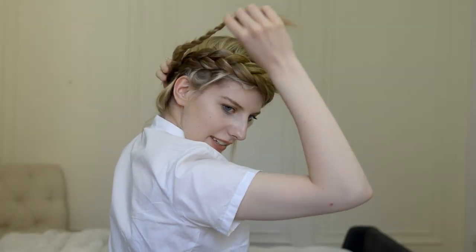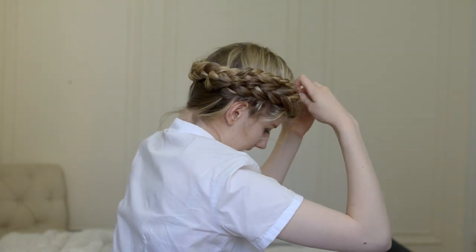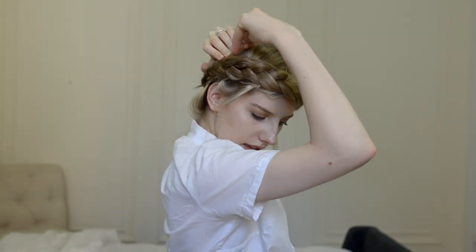Wrap the braid around to overlap with its origin, and fold the tail up under a neighboring section of hair to hide it and the elastic. Use a few bobby pins to keep the tail in place and anywhere else that could use some support.